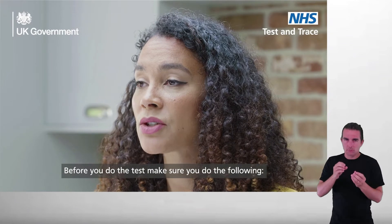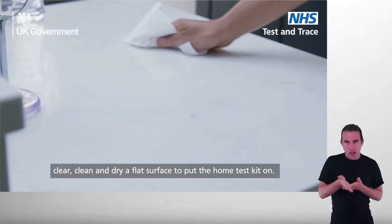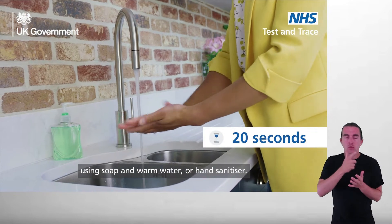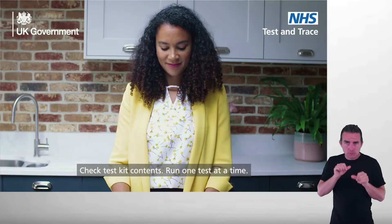Before you do the test, make sure you do the following. Immediately before performing the test, clear, clean and dry a flat surface to put the home test kit on. Wash your hands thoroughly for 20 seconds using soap and warm water or hand sanitizer. Check test kit contents. Run one test at a time.